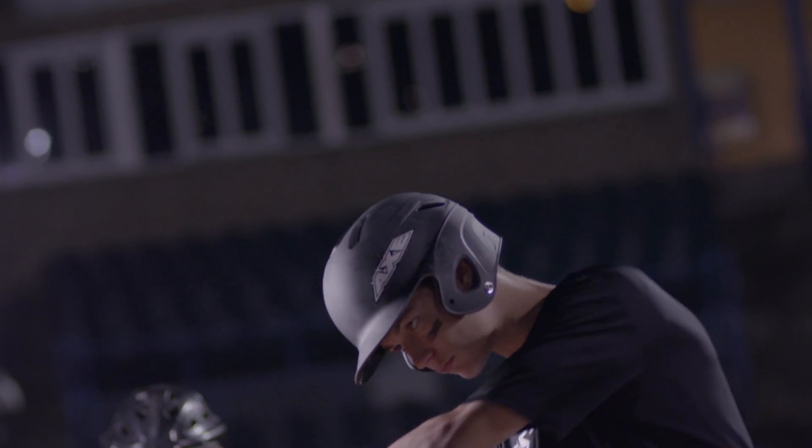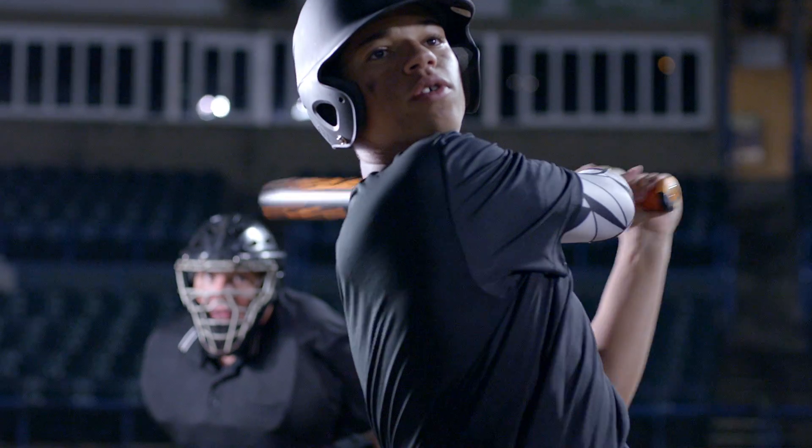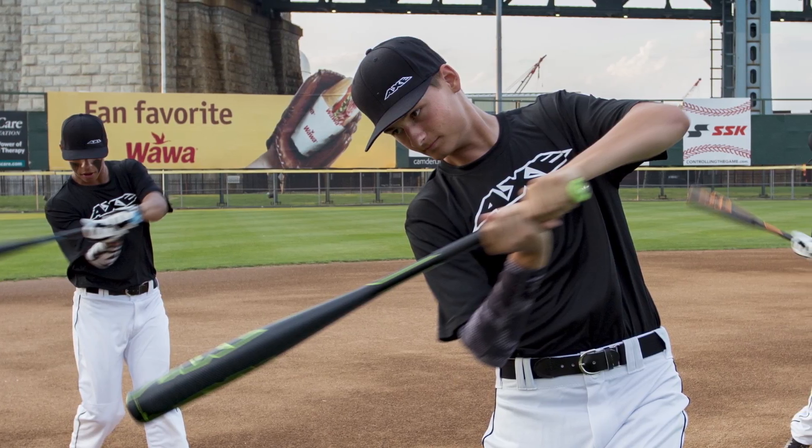This would be something that if you're looking for an edge on the baseball field — what if this is a detail that can help you get that one extra hit a week? What if this is something that can put an extra 20 feet on your ball because it keeps your hands connected better and it keeps your body in sync better? If this could be that thing that could do it for you, why would you not try it?